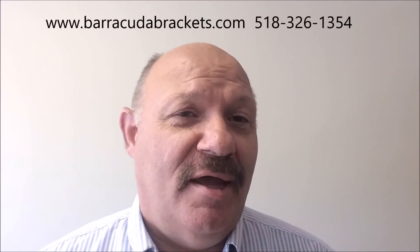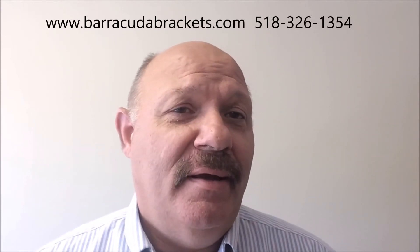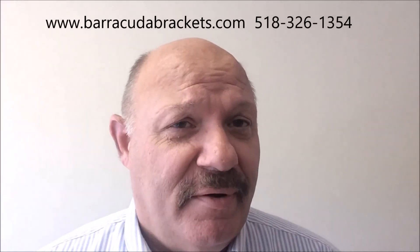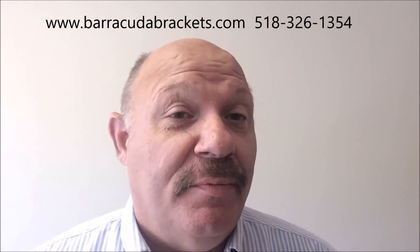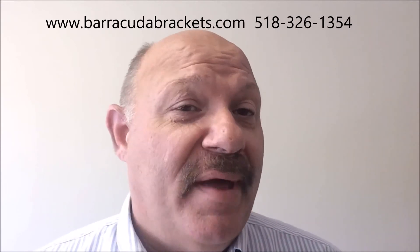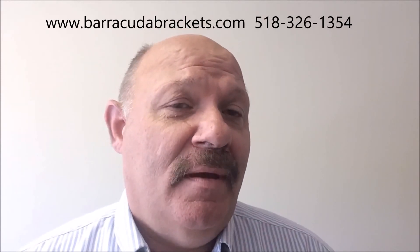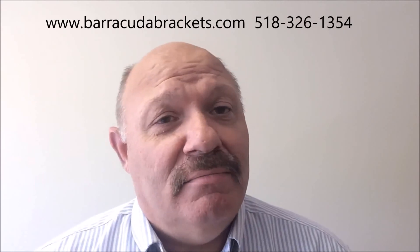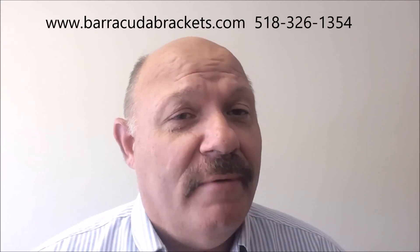I'd like to thank you personally for taking the time to watch the video, learning about mold in your bathroom, how to prevent it, and the state-of-the-art products we developed to make your home safer. You can see why two states have already looked into possibly putting warning labels on existing toilet flanges or banning them outright in lieu of the type of toilet flange we've designed. You can reach us at barricaderbrackets.com. Give us a call at 518-326-1354, and we'll be talking to you soon. Thank you.